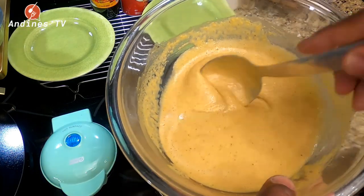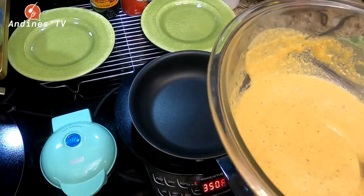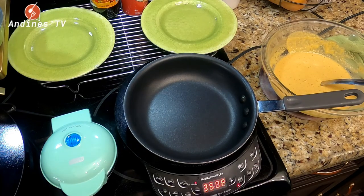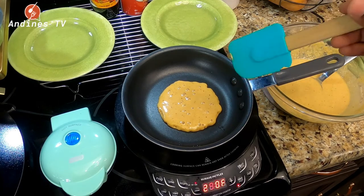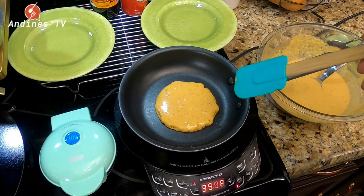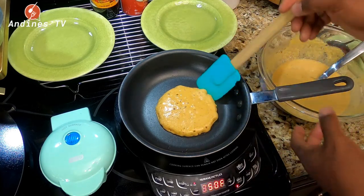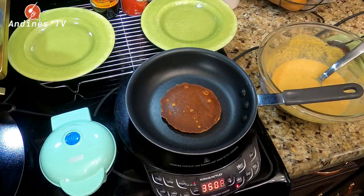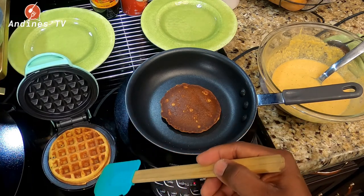I let my mix rest for 15 minutes so the cornmeal can soak up some of the liquid. My pan is already heated for the pancakes. You know it's cooking once it's bubbling in the middle. Our waffle iron is already going too — smells lovely guys. We're going to flip this one right now. See, we have our waffle over here that's already done.